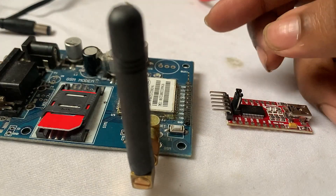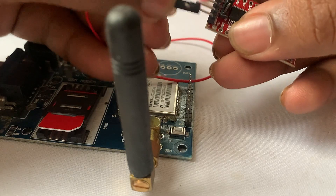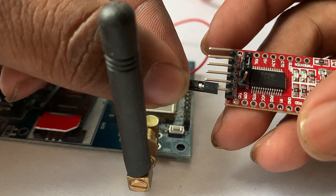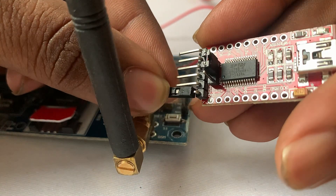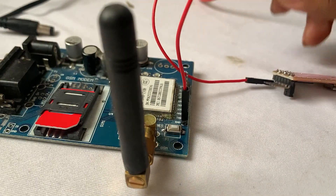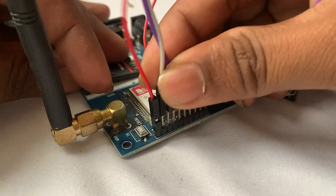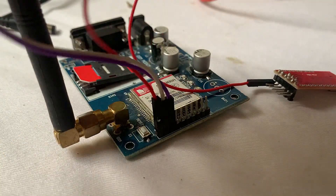Let me just make these connections first. Here is the ground — you can see here is the ground of this TTL converter, I am just connecting it to the ground of this SIMCom module. And regarding the TX and RX of this SIMCom module, I am just going to connect it to the RX and TX of this TTL converter.